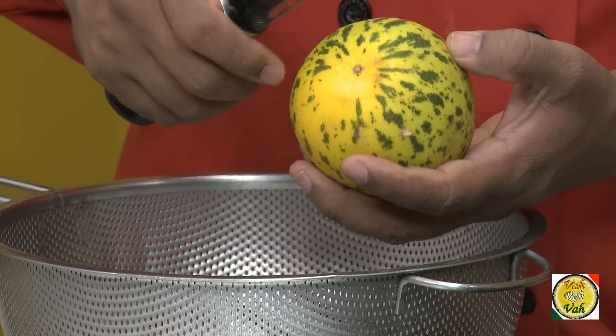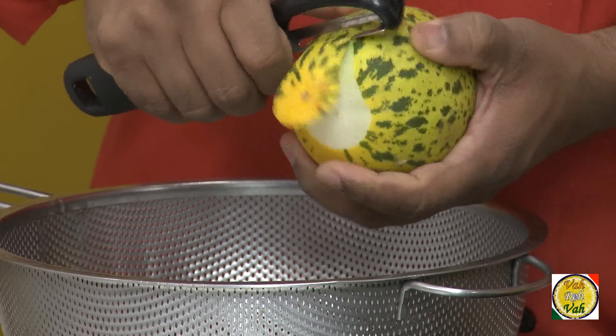So if you're using regular cucumber, all you need to do is just add a little bit of lemon juice to it. The skin of this cucumber is a little bit bitter, so we're going to peel the skin.